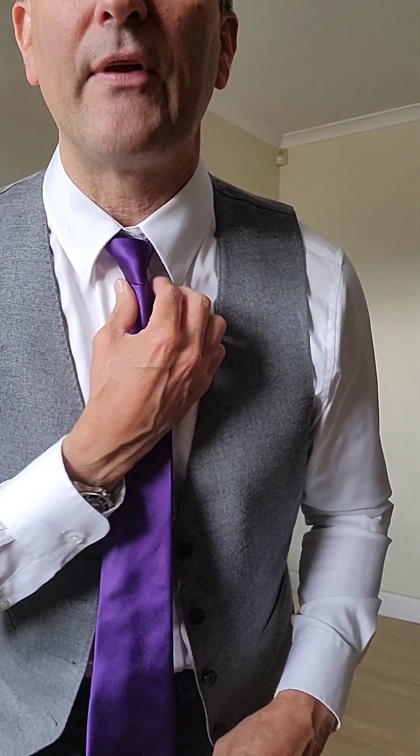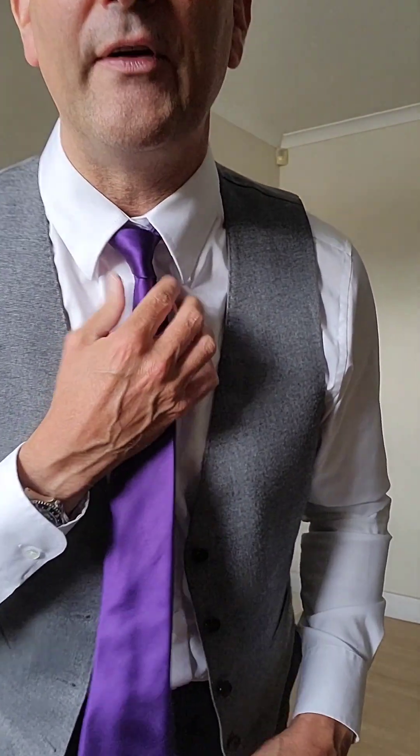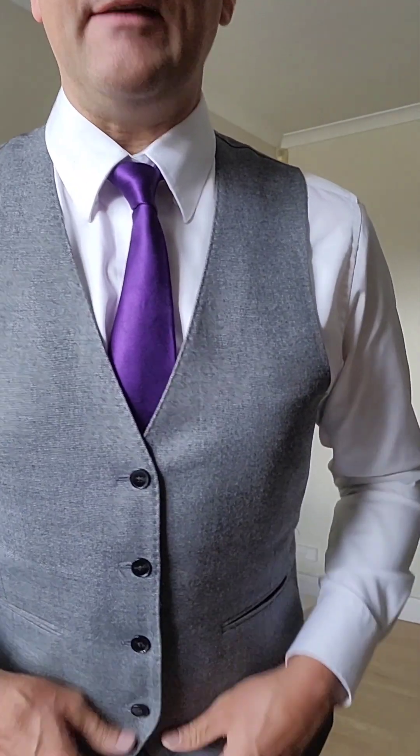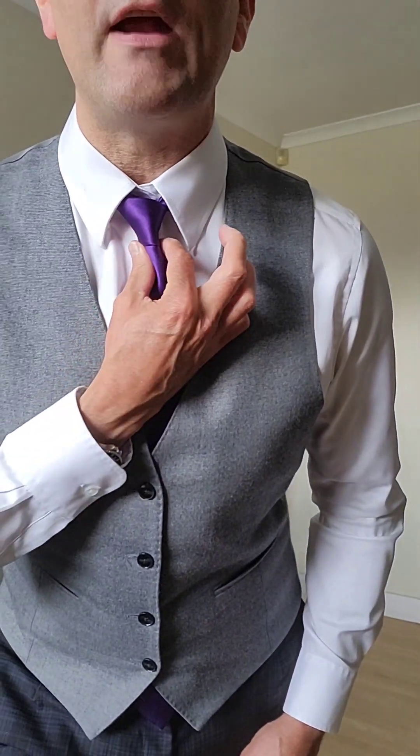For that reason a lot of people prefer it — it has a little bit more charm to it than the Windsor knot. Not as sophisticated, but equally as versatile. It's a very, very slim knot and looks great with a smaller collar.